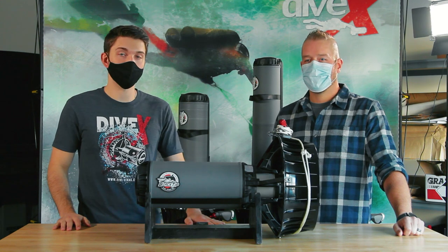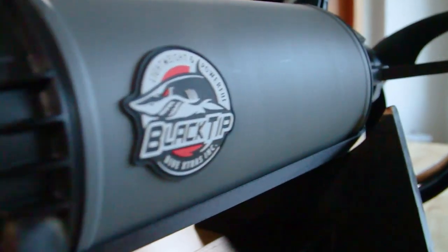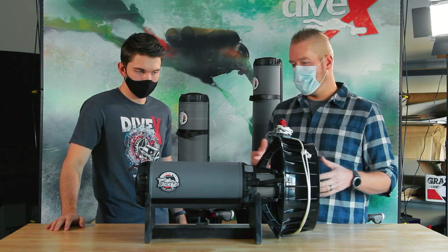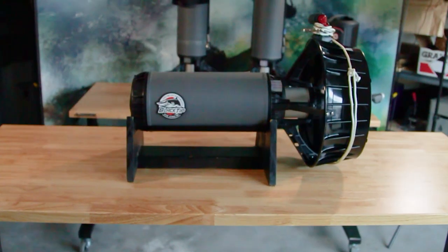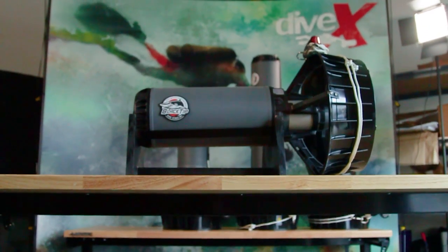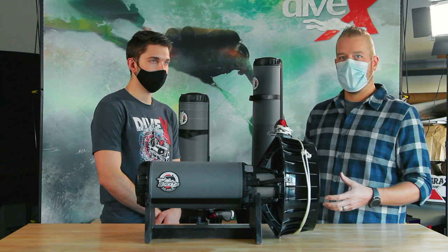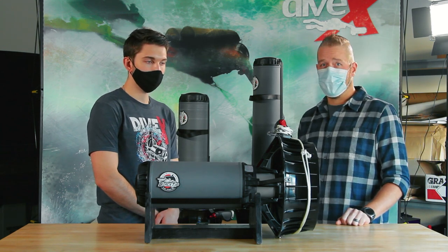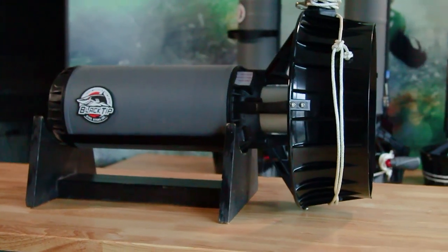The first scooter we're going to be looking at is the Black Tip Travel. The travel was kind of the original black tip that Divextras came out with, and primarily the thing about it is the size. It's absolutely tiny by scooter comparisons, but it still has the full power motor and two batteries — you can do up to two 12 amp hour batteries. So it has a lot of run time and power potential built into it. If you're looking for that lightweight scooter, this one's about five pounds lighter than the next scooter in the lineup.